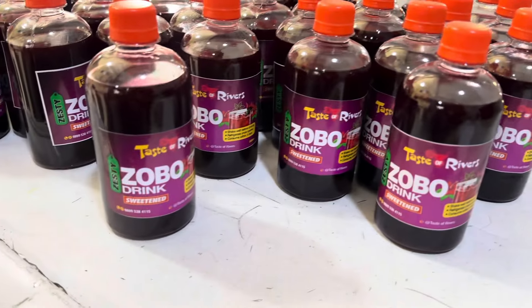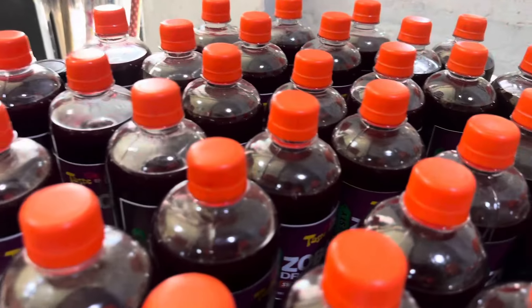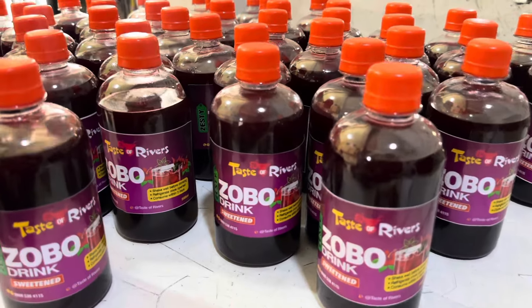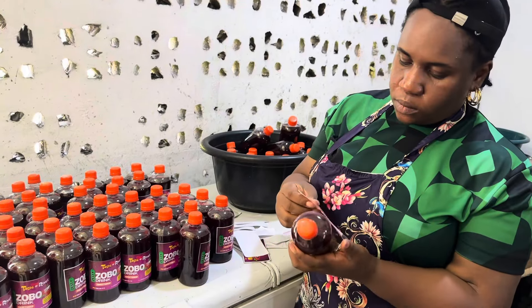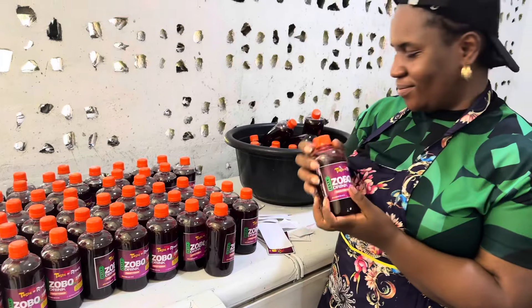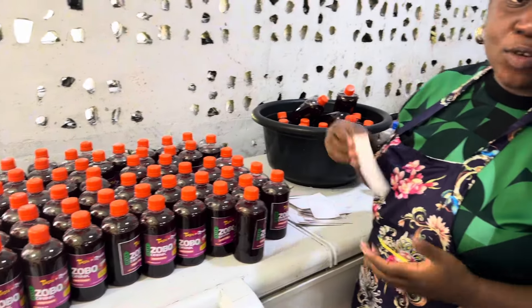That's how you make zobo in commercial quantity. It is a lot of work — cutting the pineapples, blending, juicing, stirring, and waiting for it to cool. But there you have it: zobo in a bottle that is delicious, tasty, healthy, and good for you. Let me know your thoughts in the comments, and if you have any questions I'll answer them. Thank you so much for watching!